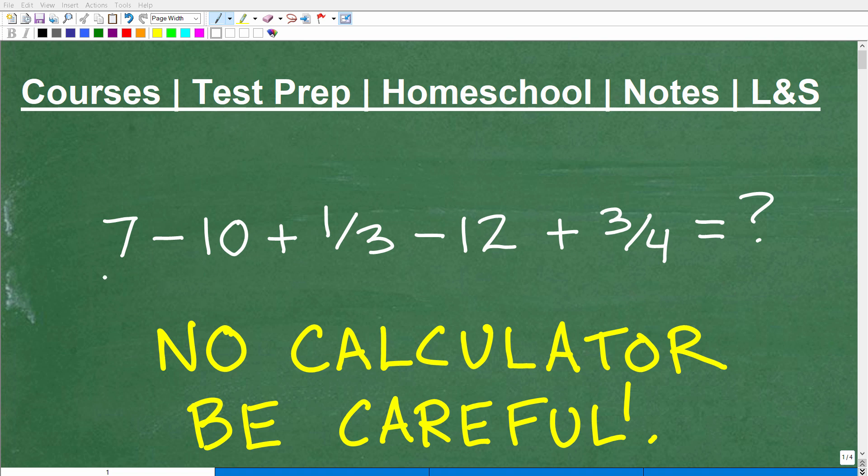So what do we have here? Well, we have a bunch of numbers. Looks like we have to add and subtract them. And we have some fractions as well. So this is guaranteed to be a lot of fun.